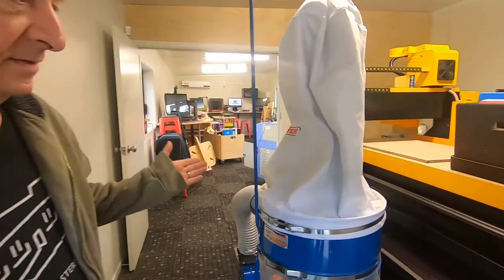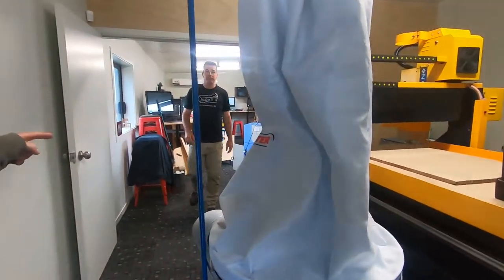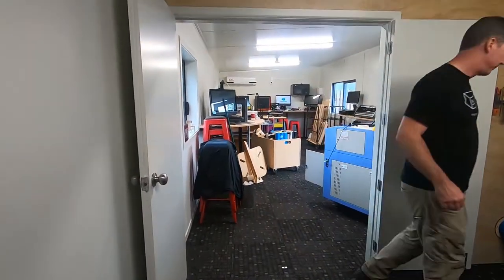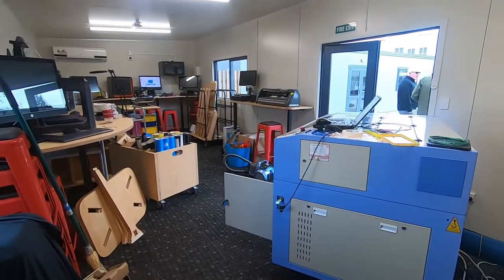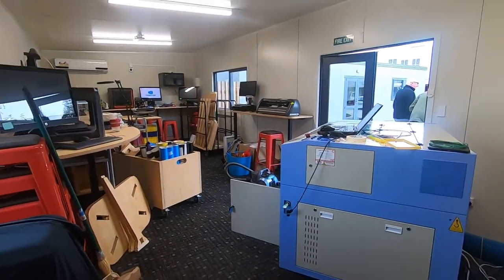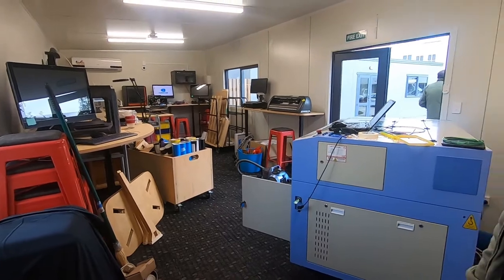We have a CNC machine, a laser cutter which will be put back together again — right, John? Yep. And a vinyl cutter, 3D printers, lots of computing power. We're going to have some fun here.